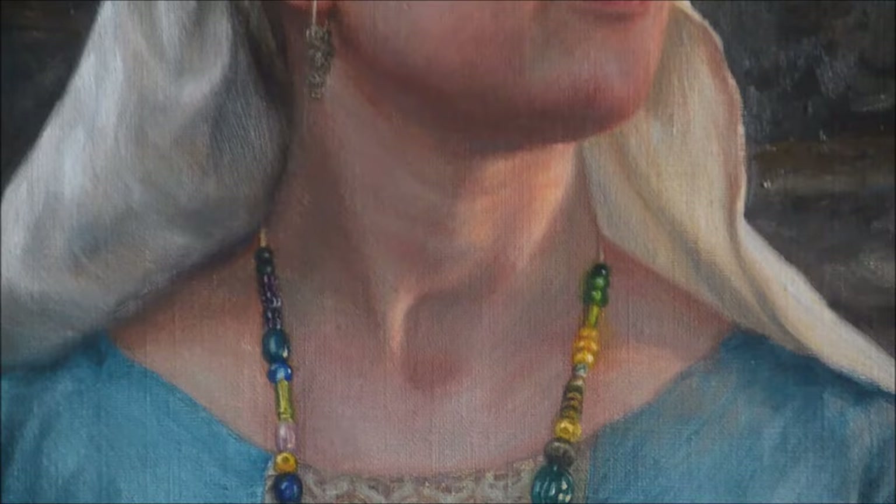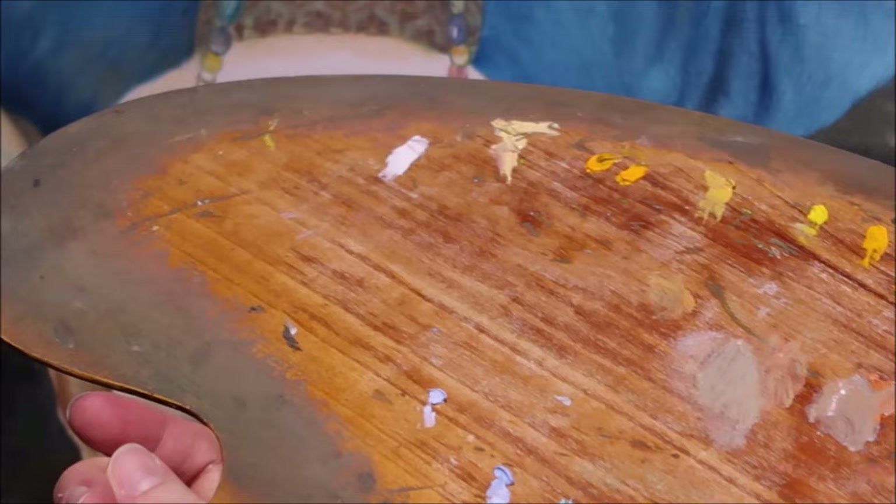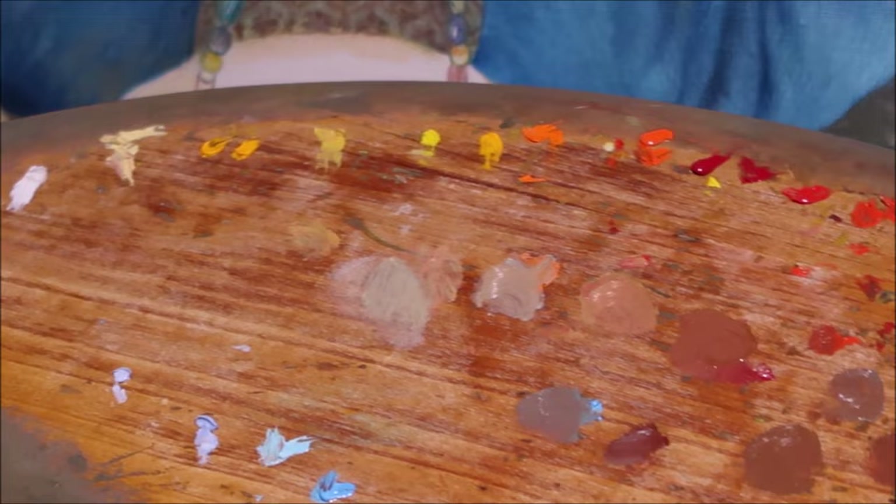I turned the painting upside down again so I could paint while sitting. Here you can already see the distribution of colors on the palette.